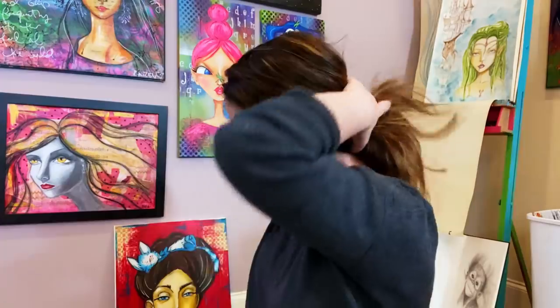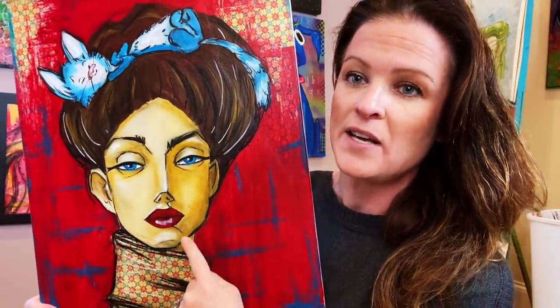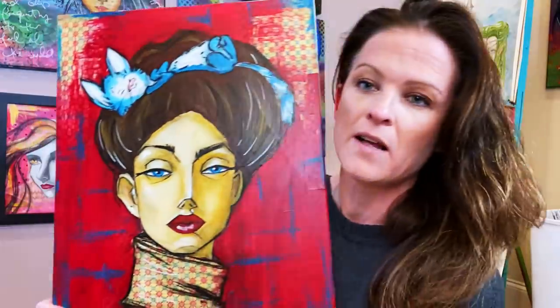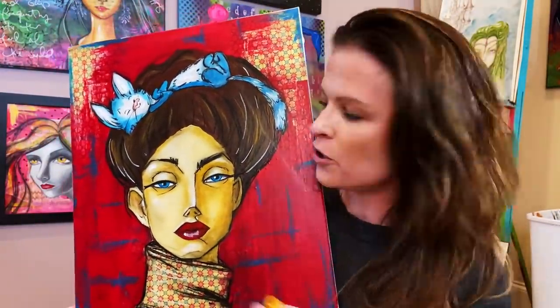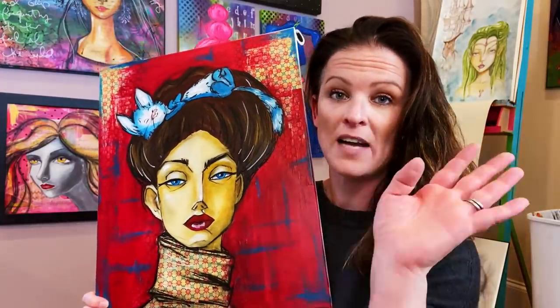Gelatos are amazing for adding skin tone shading and for adding any shading on any object in your mixed media project. For example, just picking colors close to the shade of paint you're using — one tiny shade darker — then blending with your finger and going over with a sealer: done. Magical shading in two seconds. I like mixed media projects to be fast and fun with instant success, and gelatos allow that.